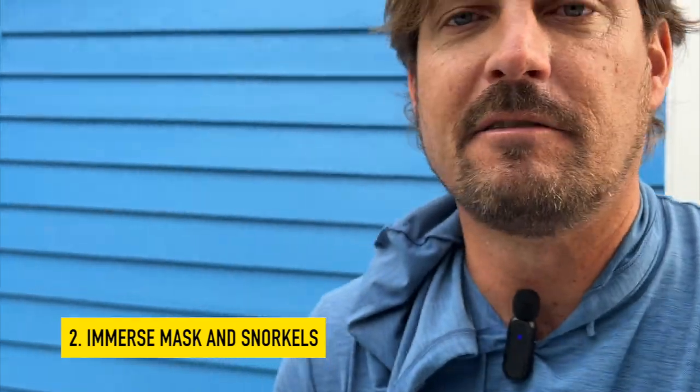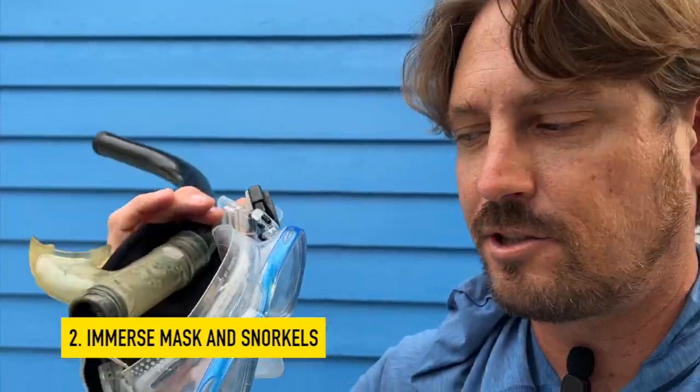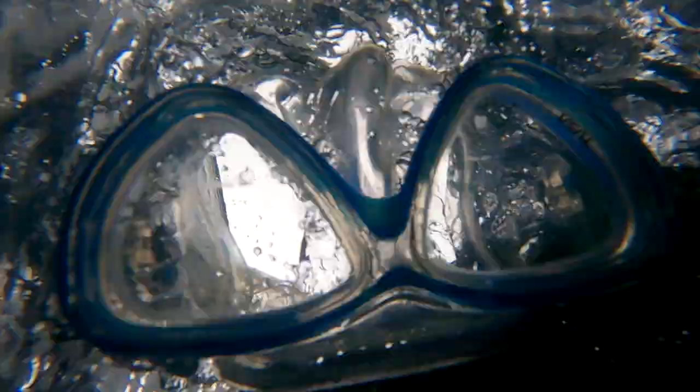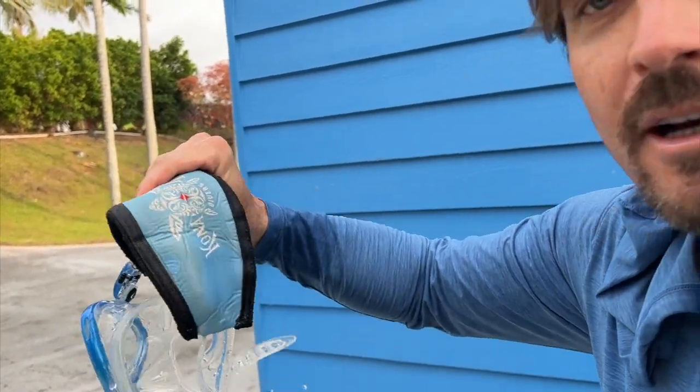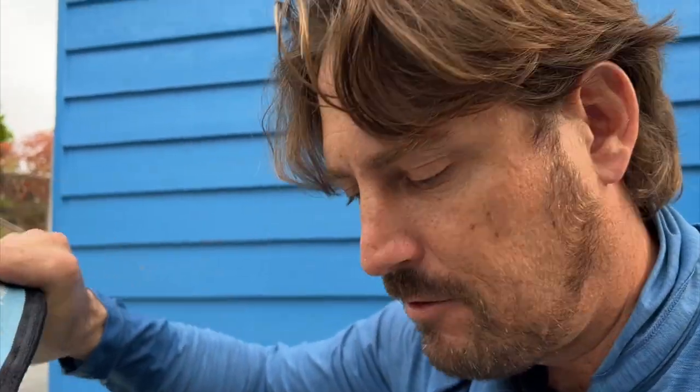Next, you take your sensitive pieces — so your mask and your snorkel — and you immerse them in the water. At this point you can let things soak for a little bit, especially if you have a neoprene mask strap like this one here, which will help the water infiltrate and get rid of all the salt.